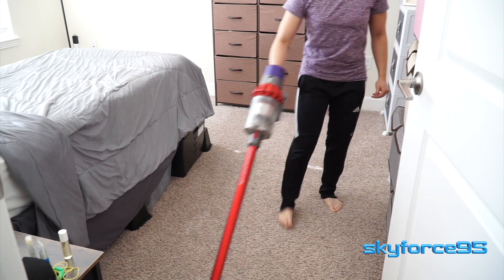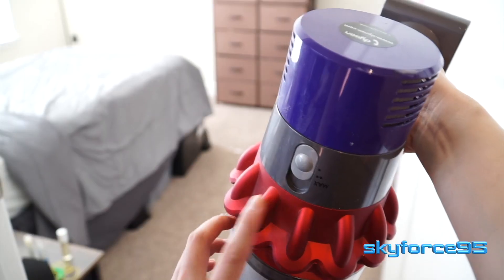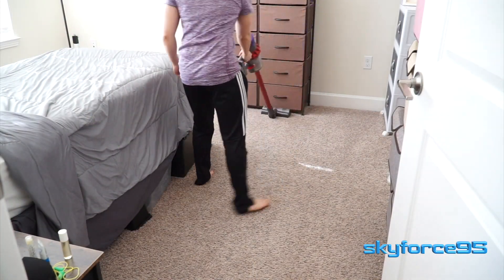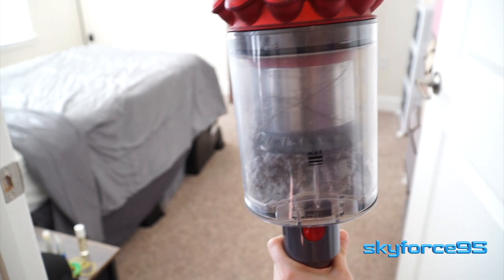Most commonly you'll probably be in standard upright vacuum mode — the long attachment with the roller head at the bottom. On the lowest setting I like to use this on hard floors like tile, laminate, or hardwood, then I up the suction level to max for carpet. Before I started vacuuming the canister was completely empty, but after vacuuming my bedroom you can see just how much it managed to pick up. Thanks to the ball joint towards the bottom, maneuverability is super easy — you can turn it on its side to get to those hard-to-reach areas.